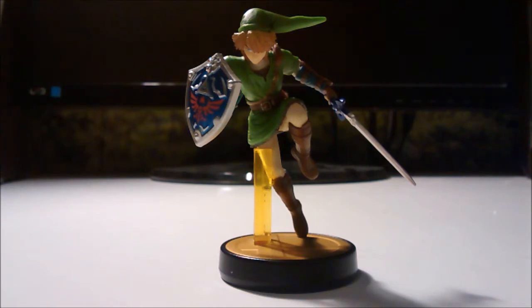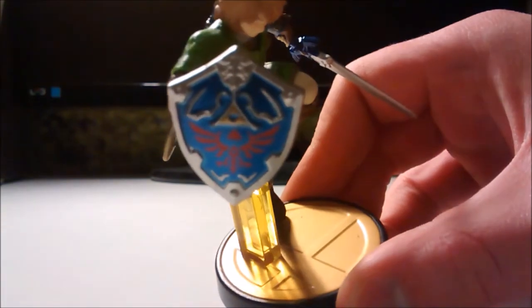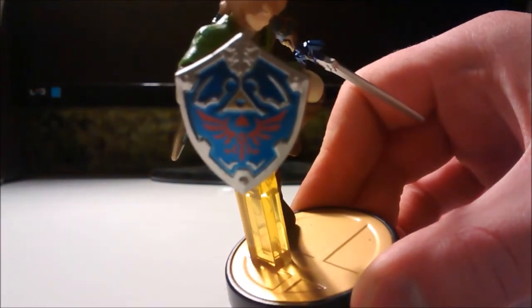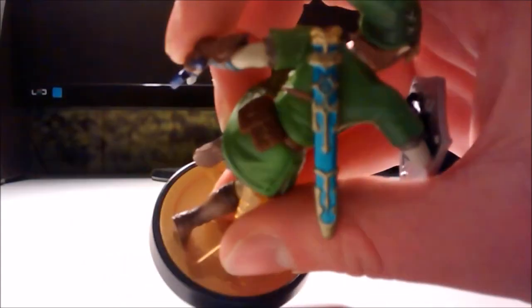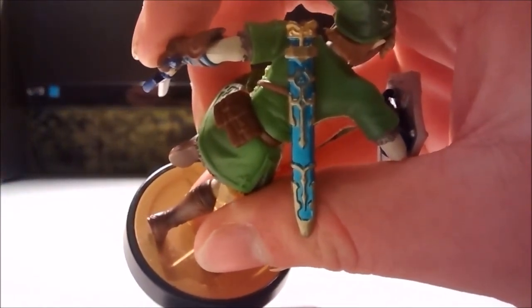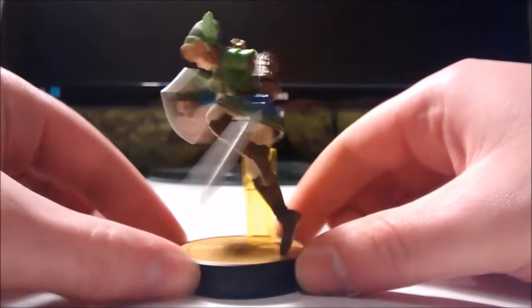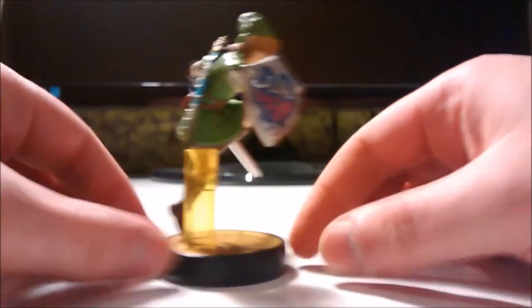If you look at something like Skylanders, there's always painting errors on every single one of them. The detail is really, really good. On this shield, amazing detail, but it goes even smaller than that. Even on his sheath, right in here, there's a little triforce. Look how tiny that triforce is — they actually went that far and put that tiny little triforce in. That just shows generally how amazing the level of detail on this amiibo is.